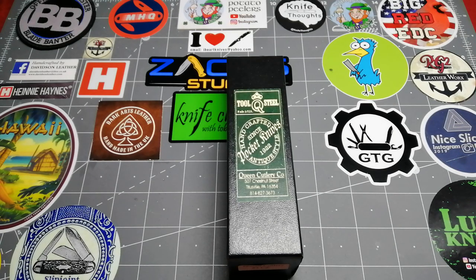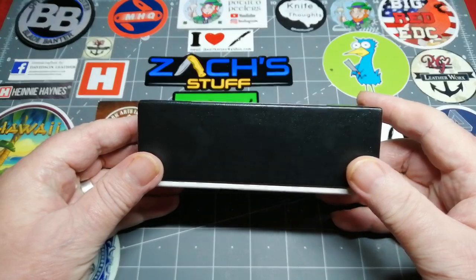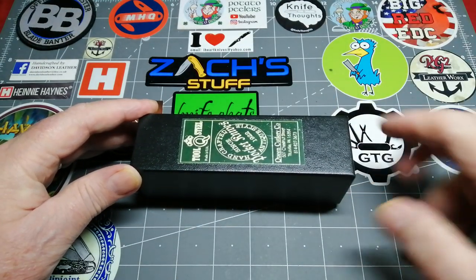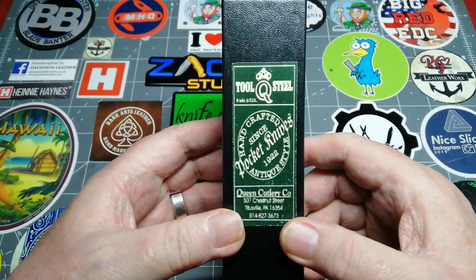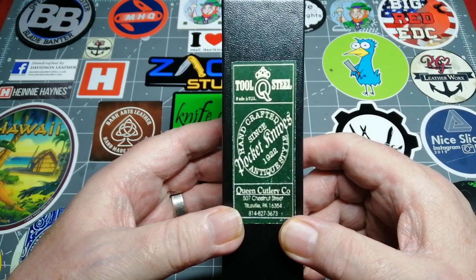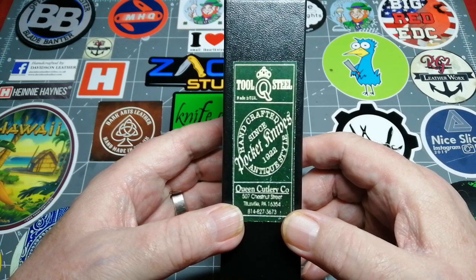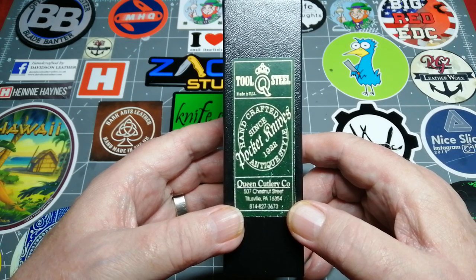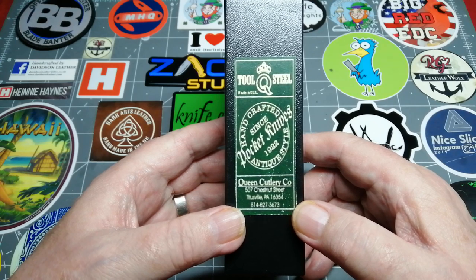Hello everybody, it's Wee Patty from Across the Shack, back at you with a good video today. Look at the size of this box — it's five and a half inches long for a traditional knife. And what is it? It's a Queen pocket knife. This knife is not only beautiful but it is a sturdy work knife, which is not something we often see in traditional pocket knives, but this knife could take on any job.